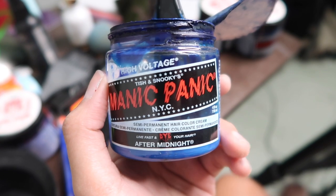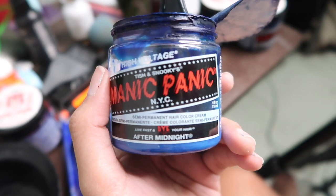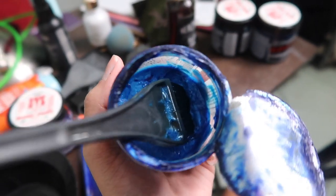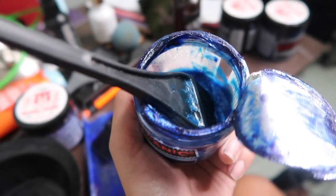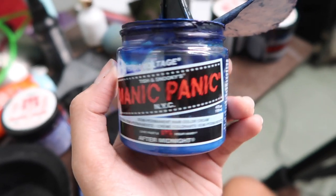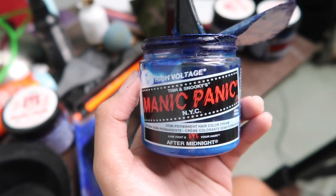So this is the first color that I used — Manic Panic After Midnight. I diluted it with tons of conditioner, and I still have leftover. When I put it on my hair, it turned blue-green because the tone of my hair was still yellow at the time. So it turned out blue-green, and I didn't like that.